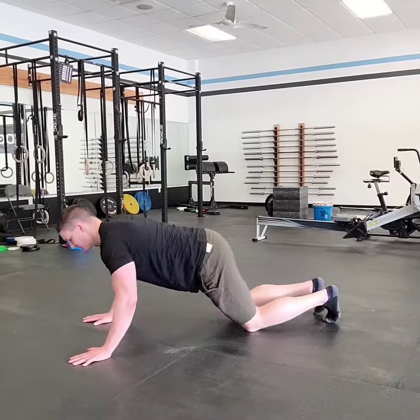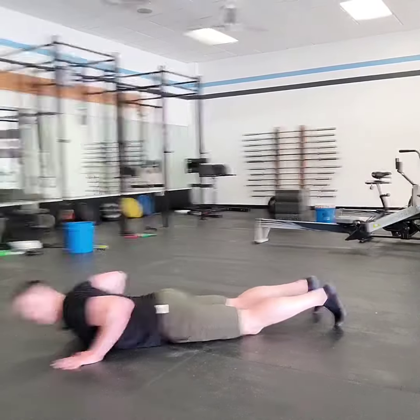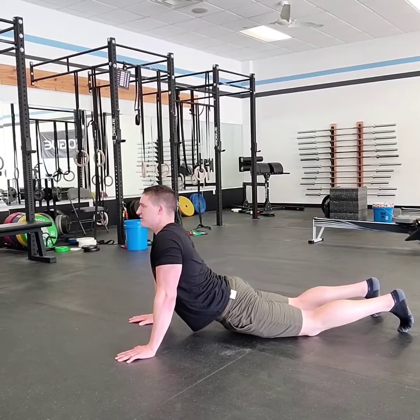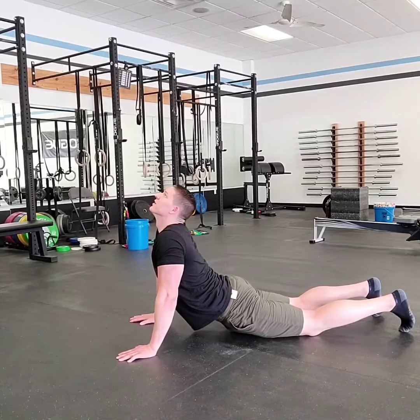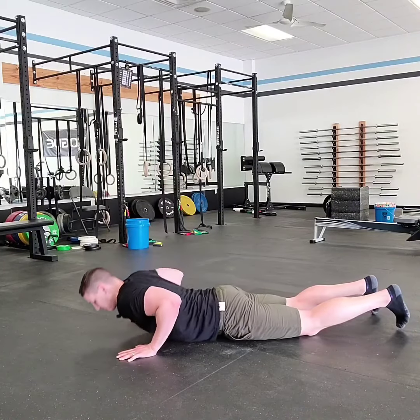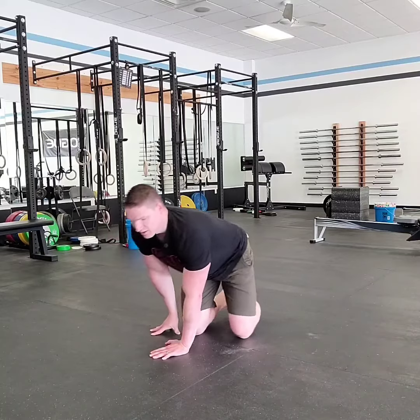So we're going to get on our stomachs just like this, and all we're doing is pushing up through those hands. I like to look up toward the ceiling so that we really get a stretch through the low back and front of the hips — just holding that position where you can relax and breathe and hang out there for a little bit, really letting those tissues change and adapt under that tension.